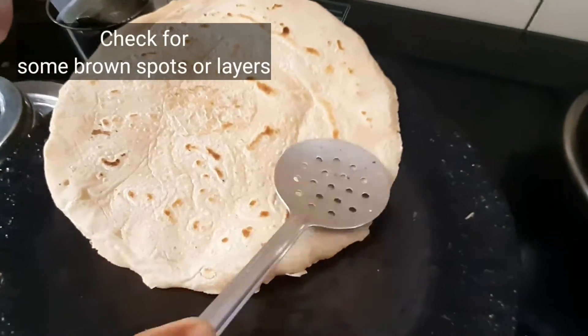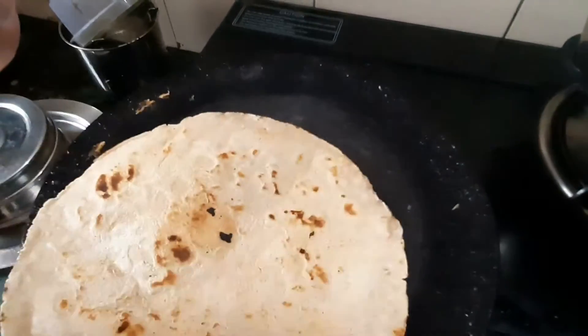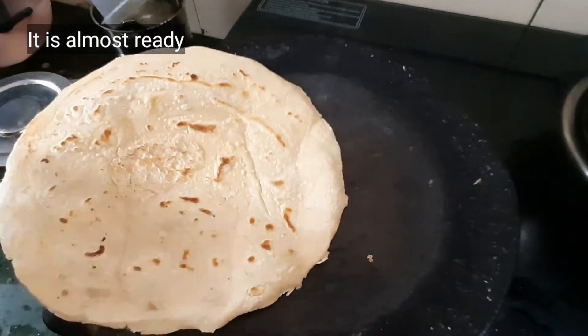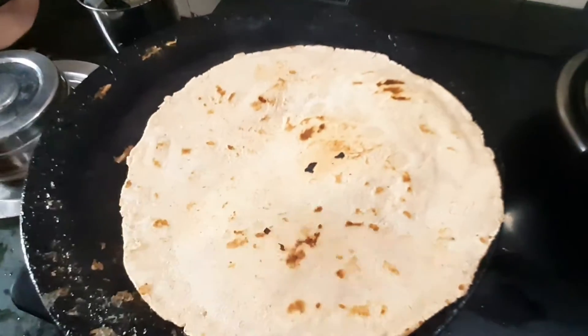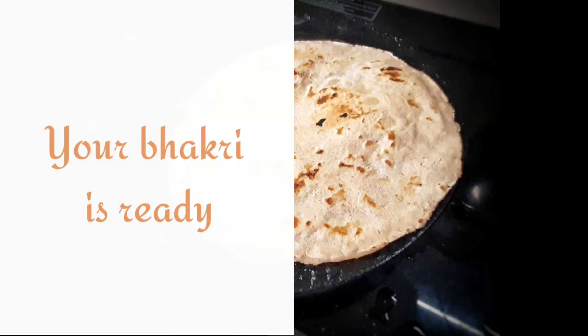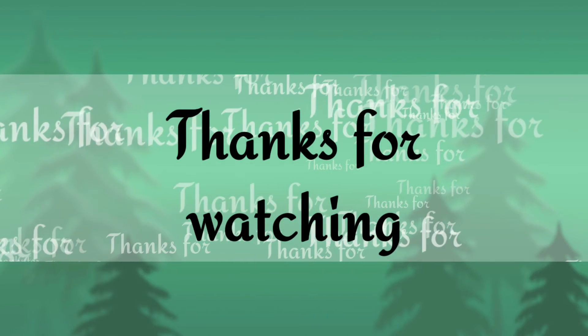Check the edges and look for brown spots or layers on the bhakri — it's almost ready. You can have the bhakri with sabzi. I hope you liked it, thanks for watching my channel.